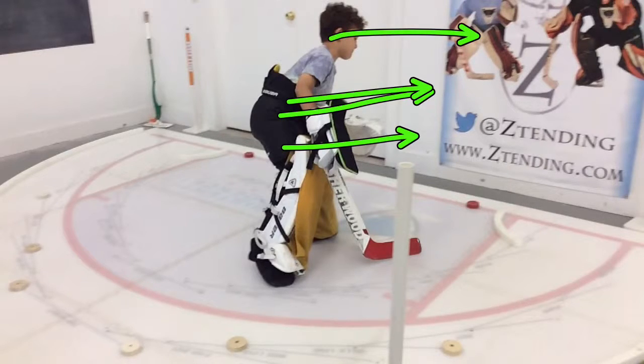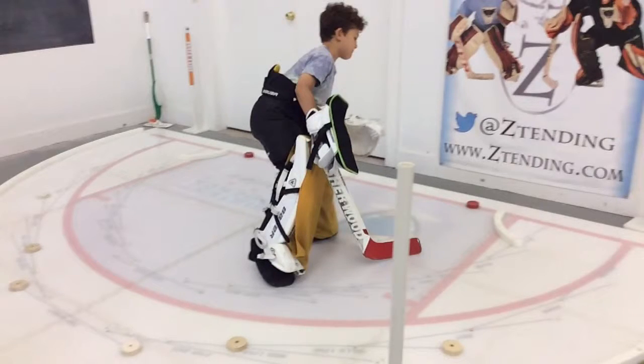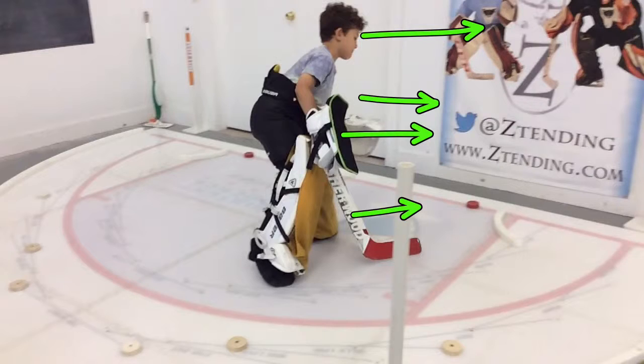We don't want our toes facing up. My eyes and my shoulders and my pads — this is how much we want to be over there. We want this to be over there, this to be over there, this to be over there. We want our left foot to be over there, but we want our back leg to still be here. Our front leg is going to be here like that. So now I'm moving forward.